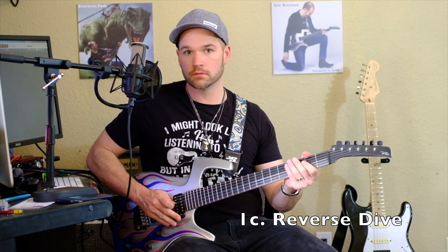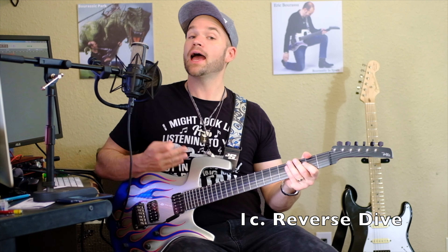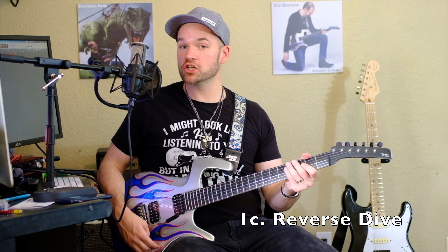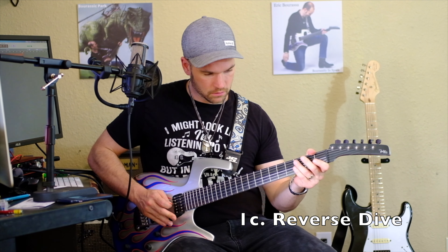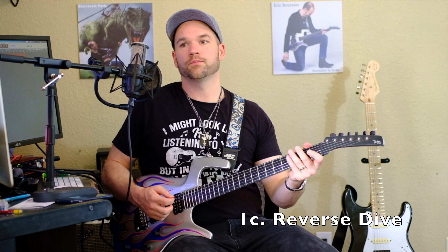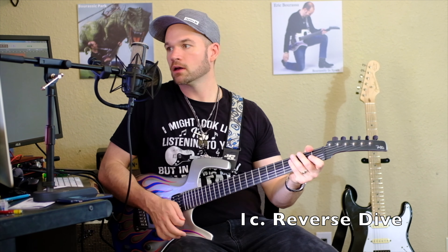The reverse dive bomb — you just start from the bottom and come up. A great variation is to do it with a harmonic, like on the third fret — those are some pretty wild harmonics. Or you can do what Joe Satriani does and pick over here, do a pinch harmonic on an open string and then use the left hand.